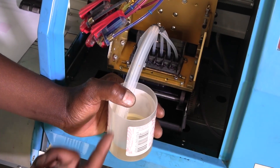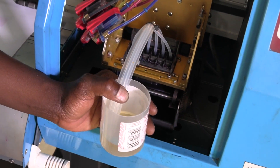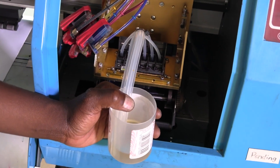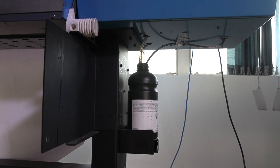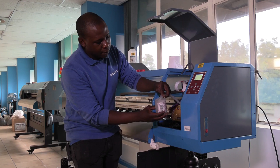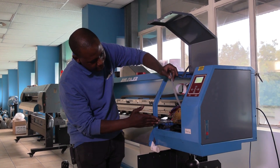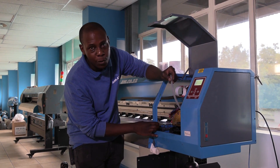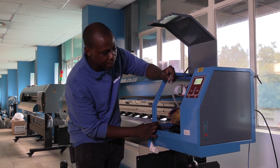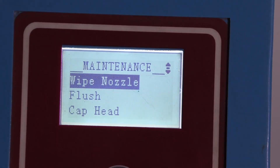You will notice the solution starts to get pulled into the head, through the pipes, out of the cup, all the way straight through to the waste portal. Once all of our cleaning solution has gone through into the head, the next step is to run a wipe nozzle. Scroll up for wipe nozzle.